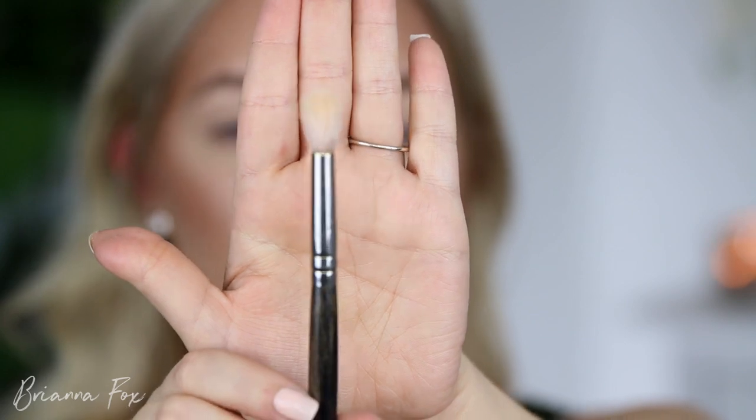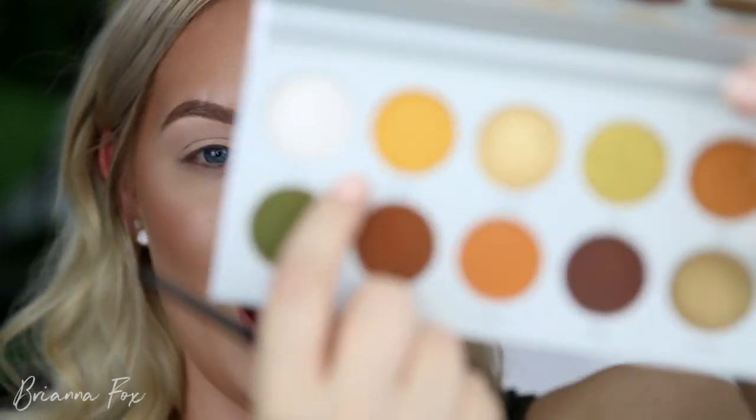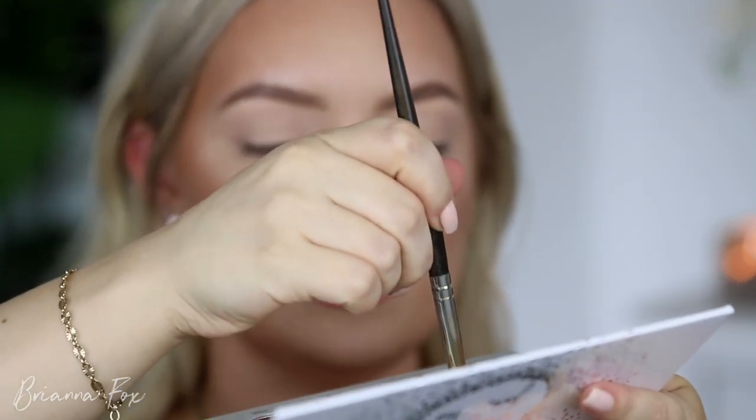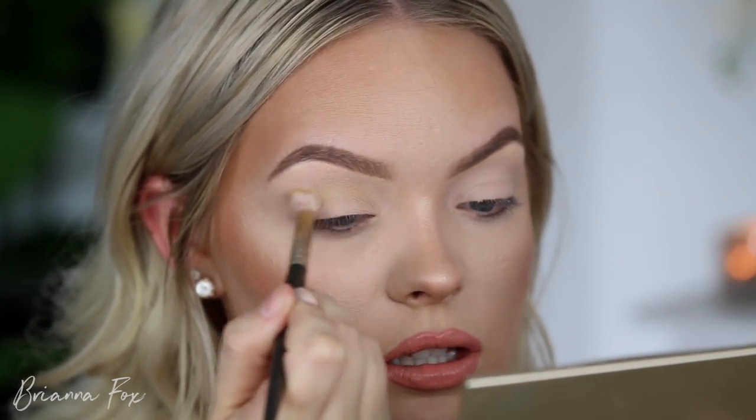Let's jump right into this one. The first brush I'm going to use is the Smith 232 brush — it's my favorite for laying down the first initial transition shade onto the eye because it's so fluffy and big. My eye is already prepped, primed, and set with powder so everything smooths over nicely. The first shade I'm going into is Access, the brightest yellow shade. I'm picking that up on the tip of the brush, tapping off a lot of the excess, and starting to bring this into the crease.